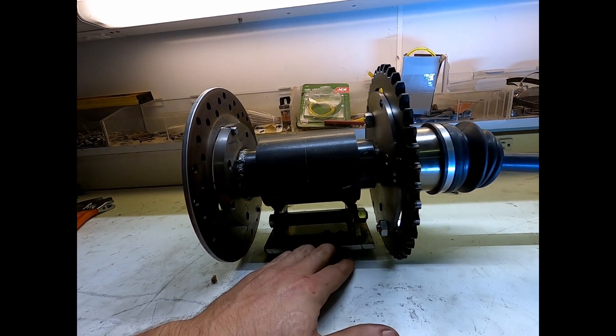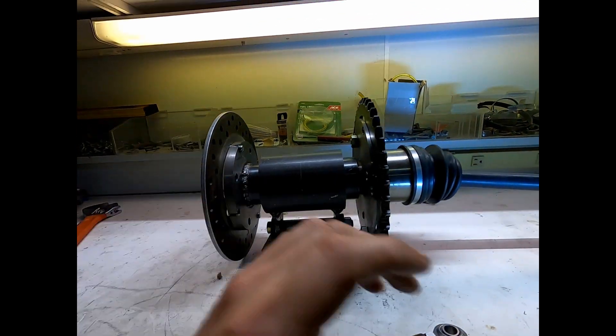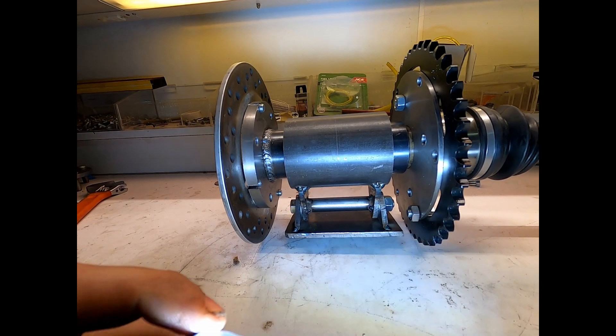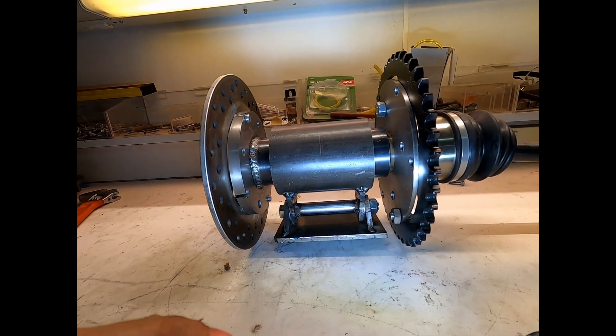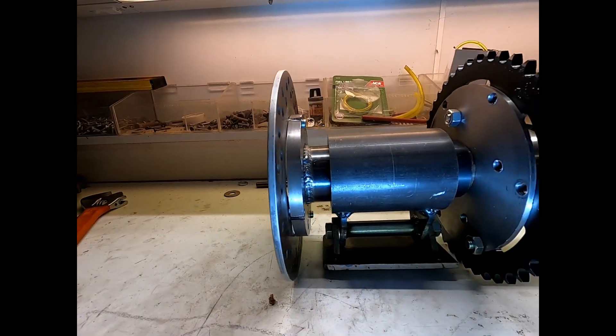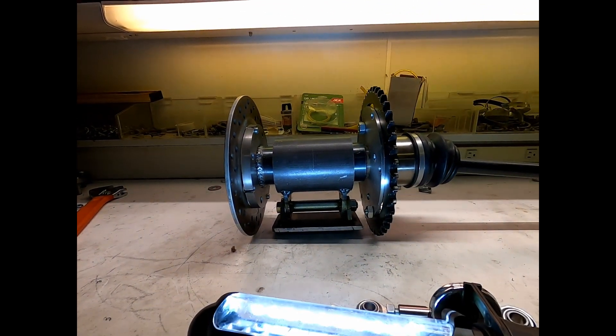I'm gonna take this whole thing apart for you now so you can really see what's going on. I'm sure you get the picture, but I want to be thorough because if you're like me you have no clue what's going on and you need a clue.